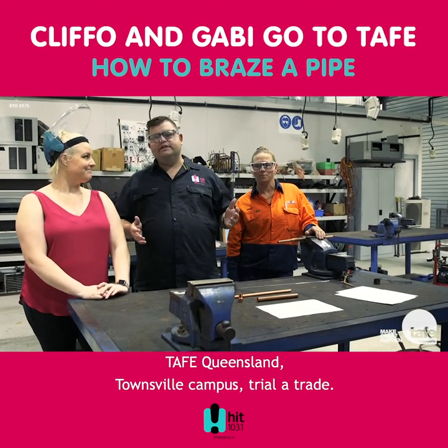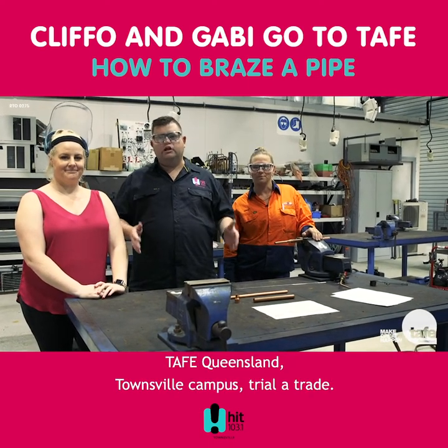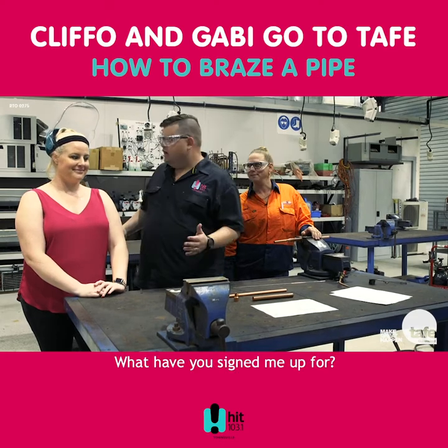Clifford and Gabby here at TAFE Queensland, Townsville campus, Trial of Trade — what have you signed me up for?